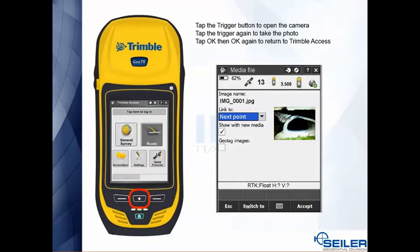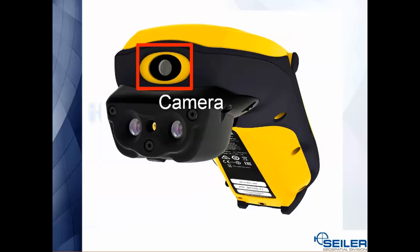When it comes to the Geo 7x, the trigger is the actual button with the crosshairs on it. At any point when you're in your Trimble Access job, you hit the trigger key to bring up the camera, hit the trigger again to actually take the photo, and then hit the on-screen OK twice to bring you back into Access.